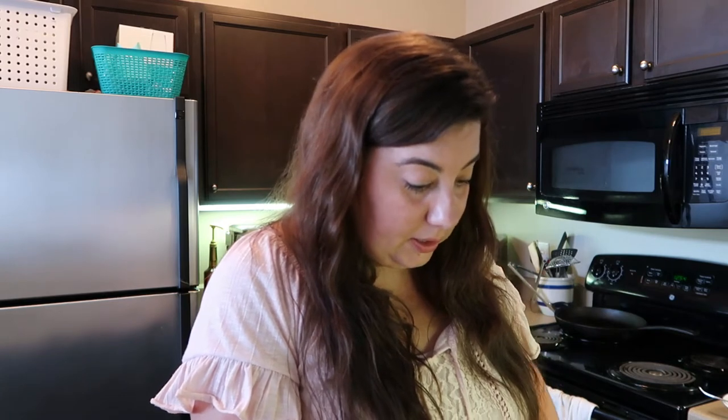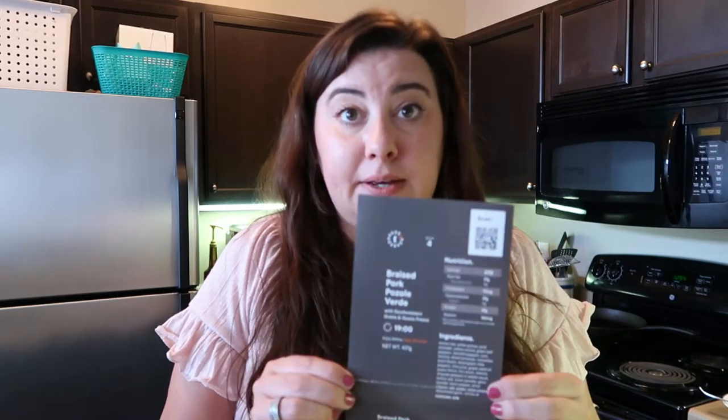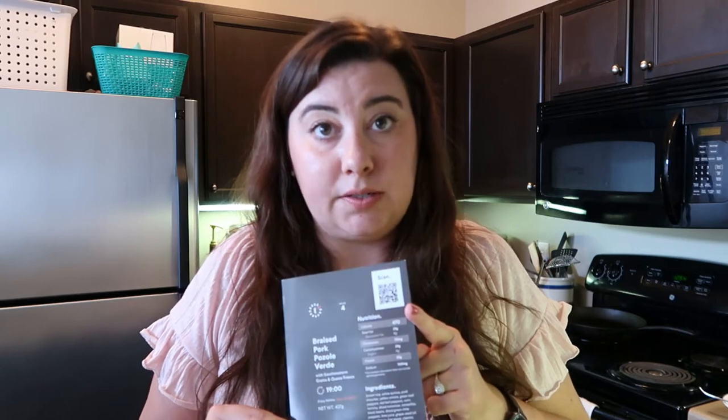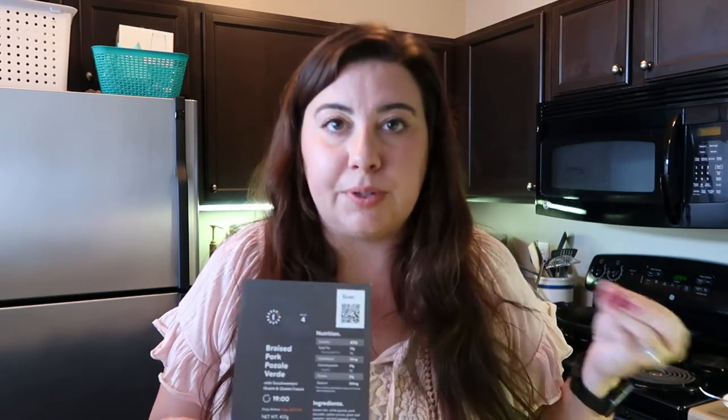Tovala is kind enough to include the macros — the calories, fat, and all of that information — on the card. This meal has 470 calories. I think this would be amazing if you are trying to diet or lose weight, because it gives you a really reasonable portion, which restaurants don't. That was literally it — maybe 20 seconds of prep: pour water in, take the film off.